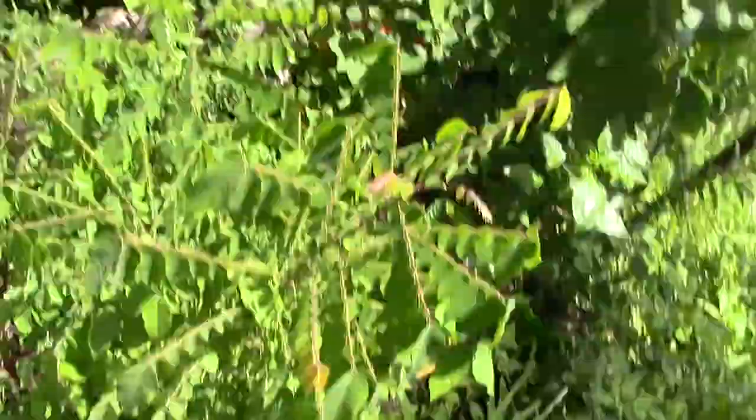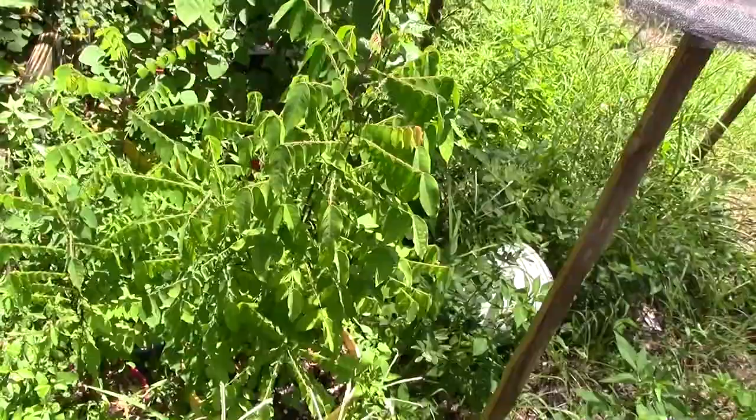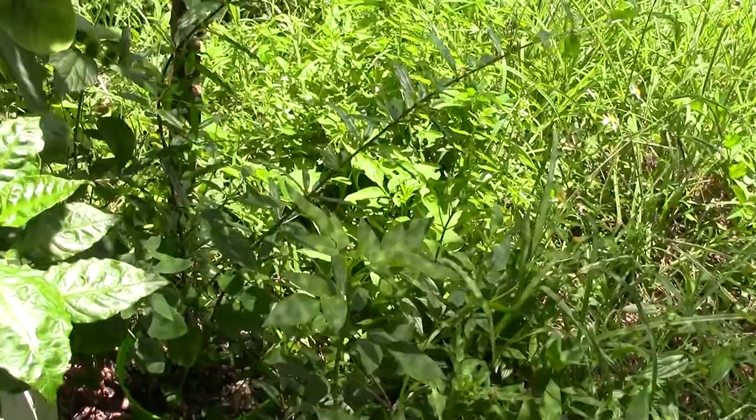My star fruit trees might need some water — they're not looking too great but they are alive. I have three of them — one in a big pot and two in smaller pots. I've got a nice pomegranate tree growing in a small pot. What's weird is the smaller pot has a much larger pomegranate tree than the bigger pots — I'm not sure what's up with that; it could be lighting or too much moisture.